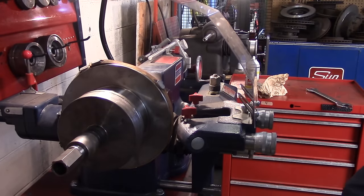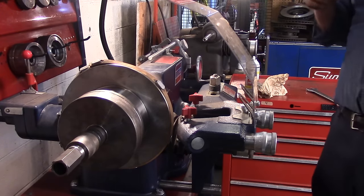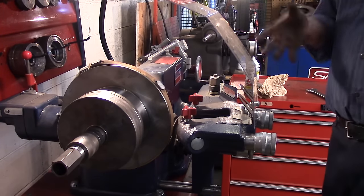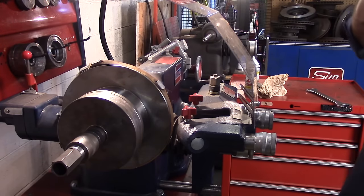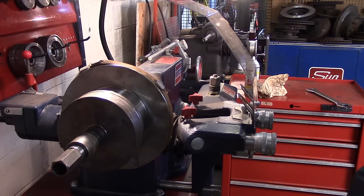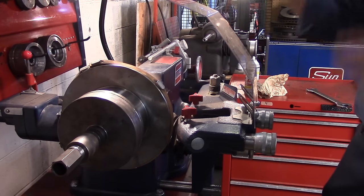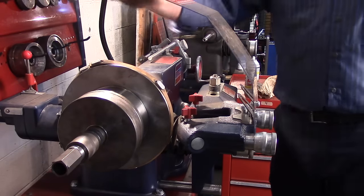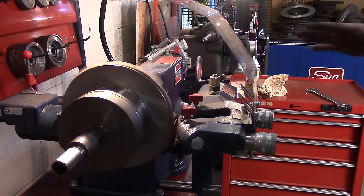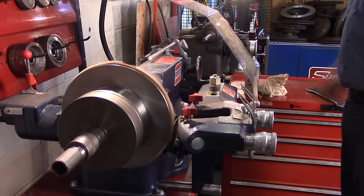Before I start, I want to do a dummy check — stand back, make sure there's nothing in the way, make sure I'm not wearing any jewelry, and if I have long hair, it's back in a ponytail. People have died using these machines. This machine will win if a piece of clothing, a lanyard, or long hair gets caught. This isn't a toy — you really need to be cognizant of and respect this machinery. I want to turn it on and make sure everything is running smoothly, no hops in the rotor. Everything looks okay with the machine running.